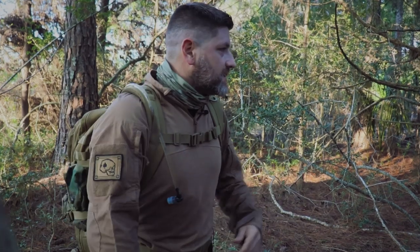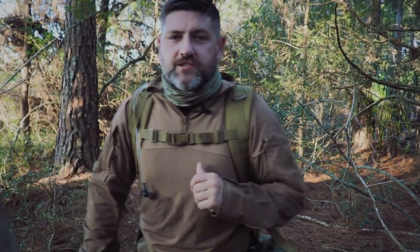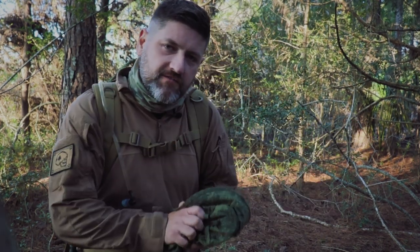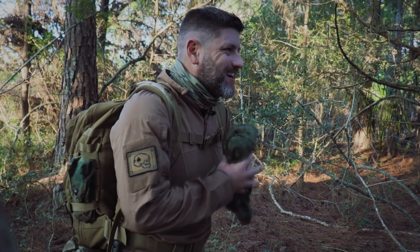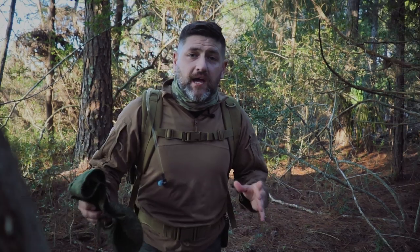It's getting hot out here already. Anyways, if you don't know me by now, my call sign is Blitz. I'm the head honcho in charge here at the Survival Outpost, and in this video we're going to break down a common sense approach to build a bug out bag without breaking the bank.